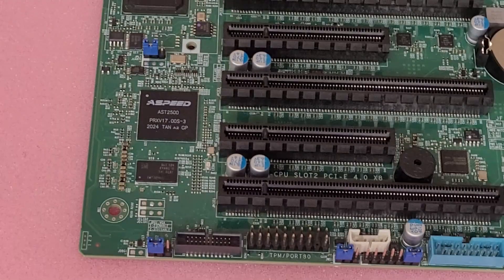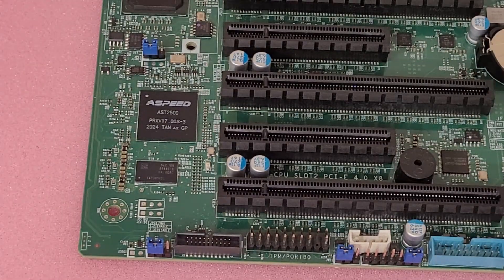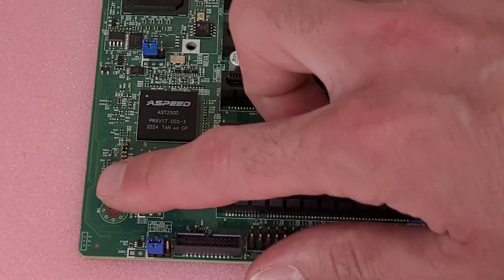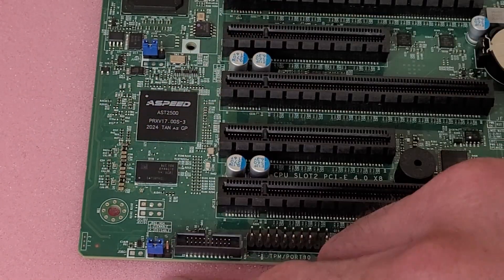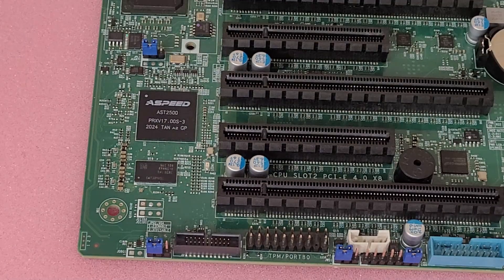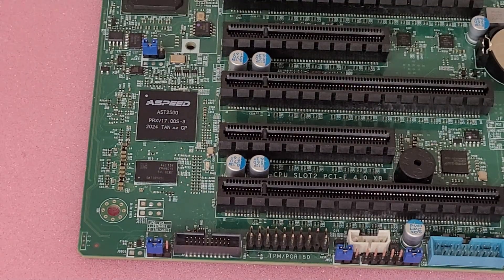If your board is currently working, you may want to put some Kapton tape over these traces along the edge just to protect them. I wouldn't recommend taping over the components themselves, because you don't want to trap heat inside them. Hopefully that's helpful — thanks for watching.